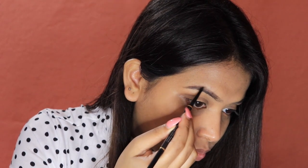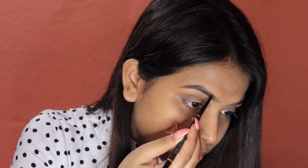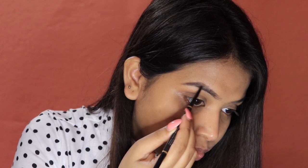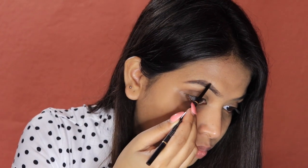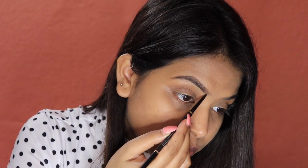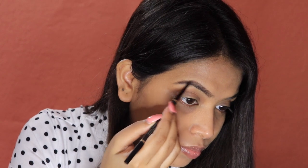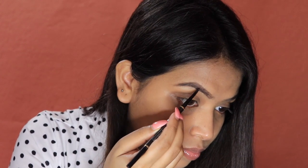Especially on my tail area where my hair growth is less, I am applying hair-like strokes. Wherever I have gaps I am filling them in with hair-like strokes, and at the front of the brow as well. This gives a very natural, non-artificial finish. Because the pencil tip is so thin, it makes this really easy. I am now brushing through it with the spoolie — you can see everything looks very natural and blended.